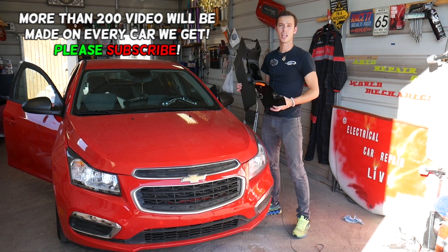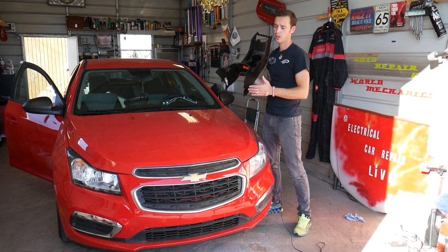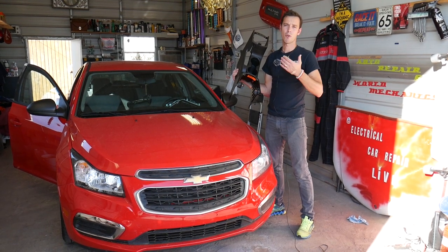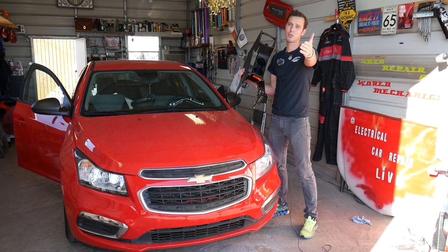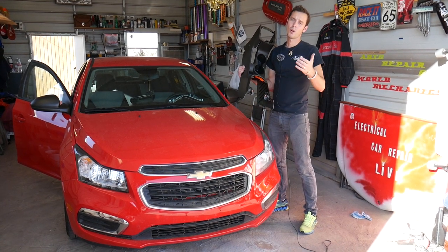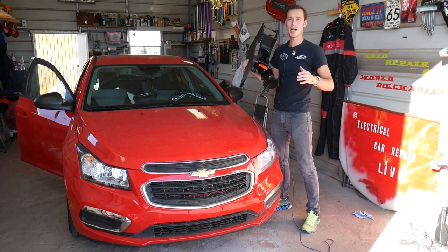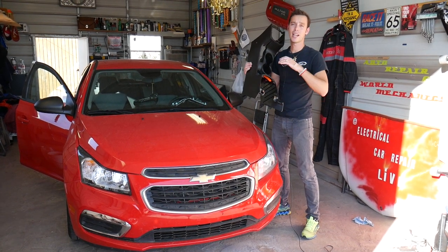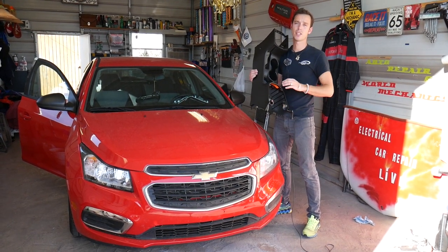Quick introduction — every car we get at the shop, including these Chevy Cruzes, we'll be making at least 200 videos, because our mission here is to save you as much money as we can. Please subscribe to the channel and like the video. If you need to buy any parts or tools, check out the link in the description below — great prices and fast shipping.